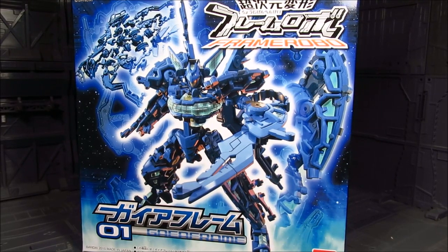Hi guys, my name is Smits. This is going to be a review for Bionet's new line, the Chojigen Henki Frame Robo. I'm just going to cut it off as the Frame Robo line, and the first one is Gaia Frame.